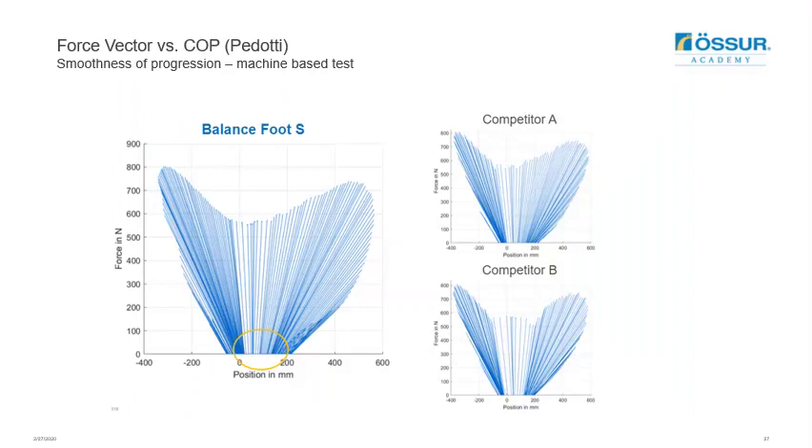The smoothness of progression of the Balanced Foot S was compared to two competitive feet using machine-based testing and Pedotti diagrams. In early stance, there is a very smooth ramp up of load at initial contact with the Balanced Foot S, whilst allowing the weight lines to progress forward on the heel — potentially reducing the need for users to stabilize their knee and allowing load to enter the socket more naturally. The competing feet show a distinct amount of time on the heel before quickly transitioning to the mid foot and then loading again on the toe. The Balanced Foot S has the most evenly distributed force vectors and the smoothest increase in toe loading, and users are anticipated to notice this smoothness as they walk.